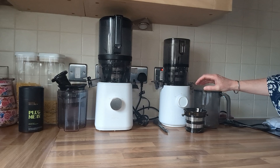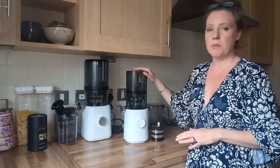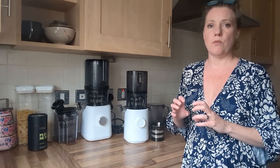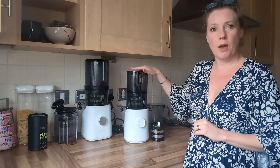My verdict on the Nama juicers is they're absolutely perfect. I've used centrifugal juicers and other cold press juicers, but these are definitely the easiest to put together, simplest to take apart and clean, and they have additional functions that make them super easy to use. If you're interested in cold press juicing, I would definitely take a look at the Nama range, and if you've got a small kitchen, I would go with this one.